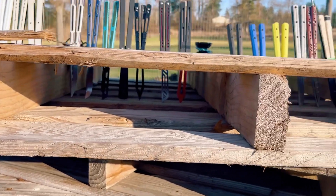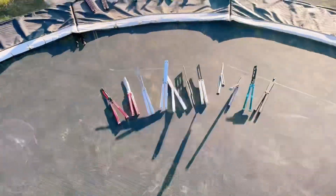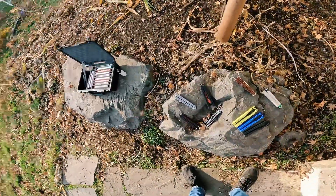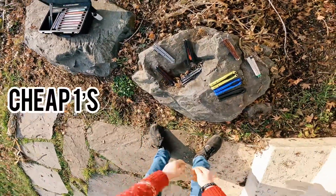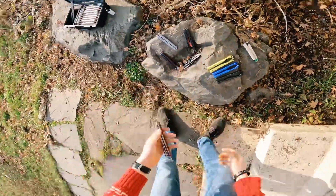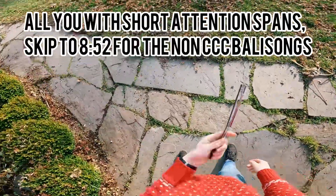This is my balisong collection. Starting off, we got my CCC knives. CCC stands for cheap ones, clones, and just plain crap. We're going to go from oldest to newest for the CCC collection. For my main collection, we're going to go from cheapest to most expensive.